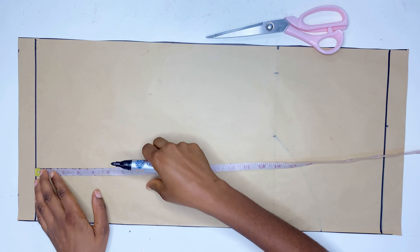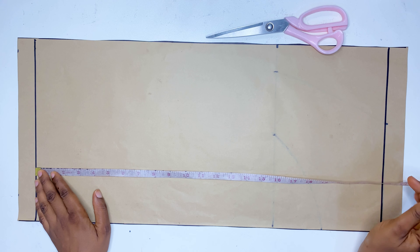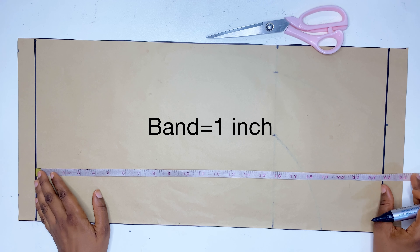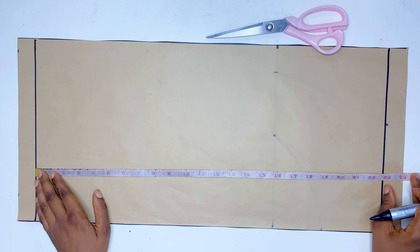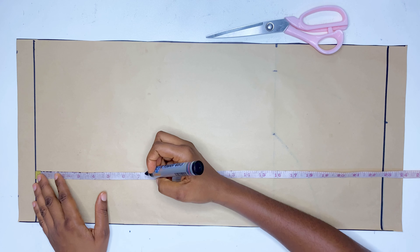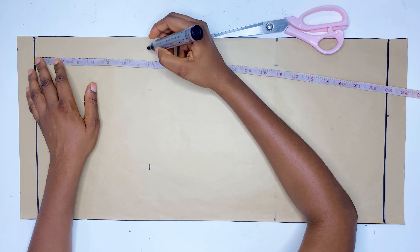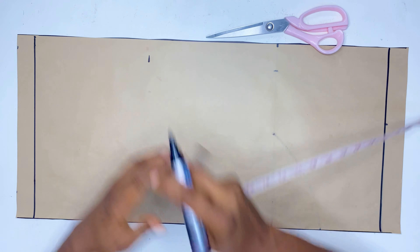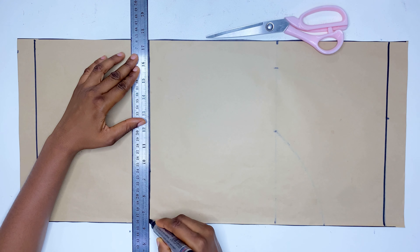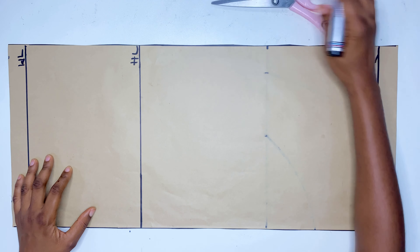The first thing we are going to do is draw a straight line at the edge of the paper. The line on top will be used as the band for the skirt, while the line below will be the hemline. After that, from the band I'm going to mark my hip line measurements. My hip line measurement is 8.5, but because I'll be adding a band, I'm going to minus one inch from 8.5, so I'm marking 7.5 as the band.